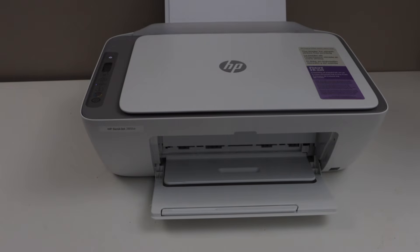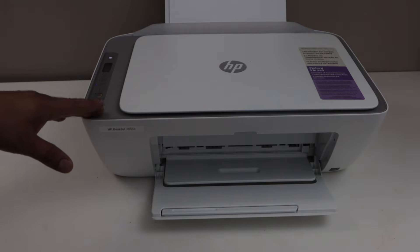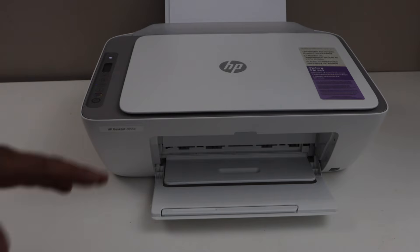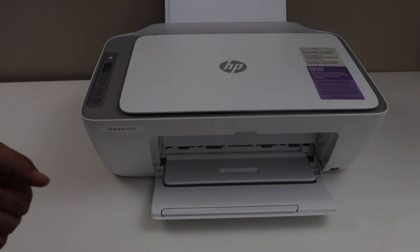In this video, I am going to show you how to do the Wi-Fi setup of the HP DeskJet 2855E All-in-One printer. We are going to connect this printer with the home or office Wi-Fi network and then we will add in a smartphone for wireless printing and scanning using the HP Smart App.